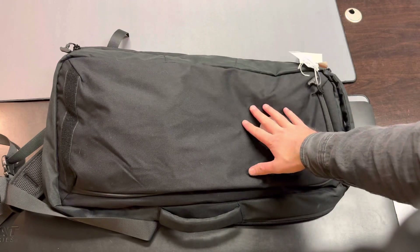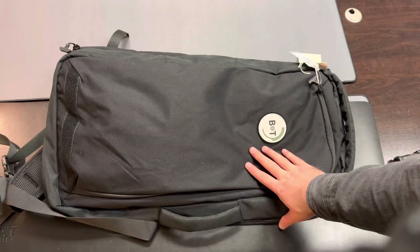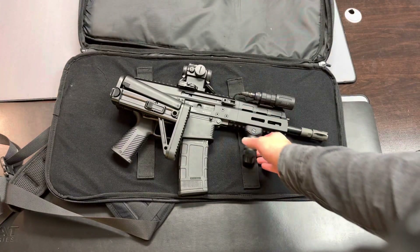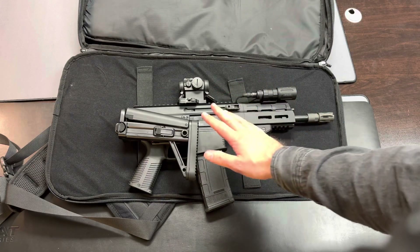Hey guys, Chase with Axe Arms. Today I've got a very quick video for you on one of my favorite weapons from B&T. This is chambered in 300 Blackout — this is the APC 300 Blackout Gen 2 Pro model.